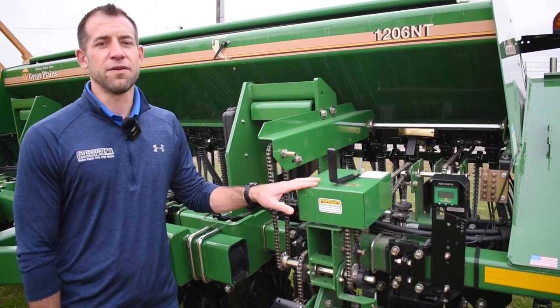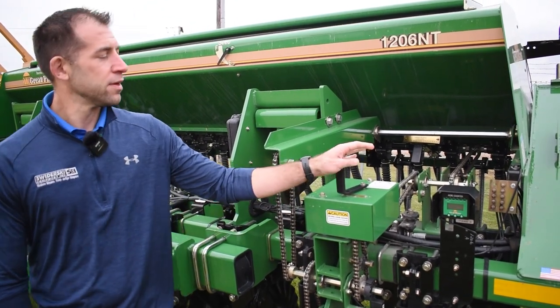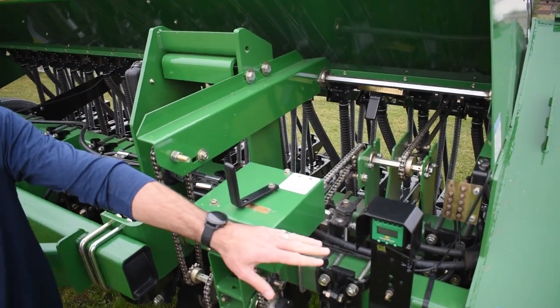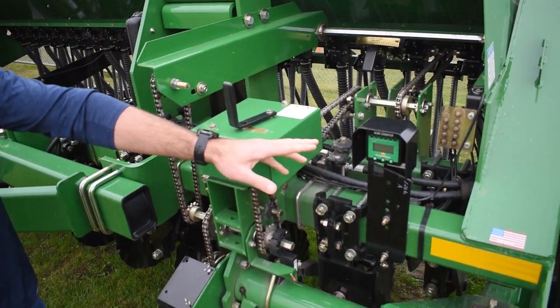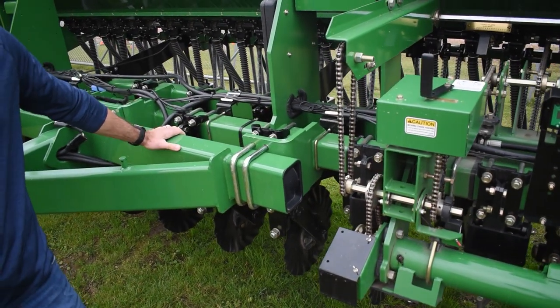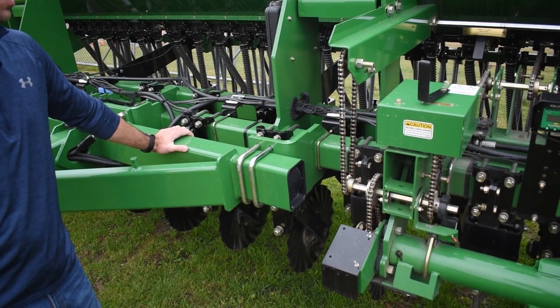On this no-till drill, you have very easy adjustments for your depth and for your seeding rate. We also have the digital acre meter, the centralized grease banks, and as you can see here, a good heavy-duty frame on this Great Plains no-till drill.